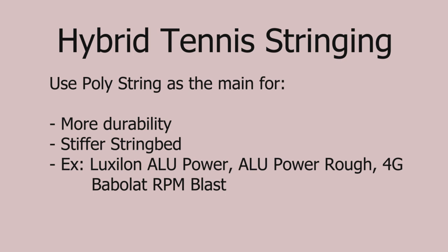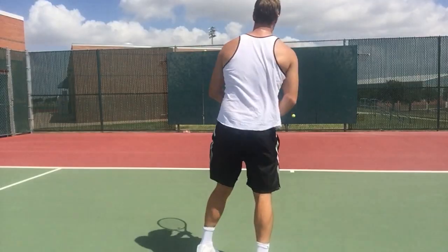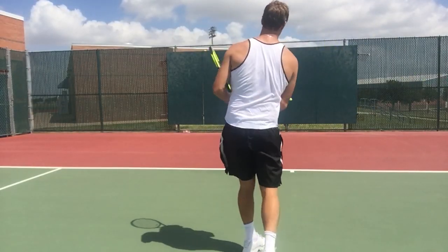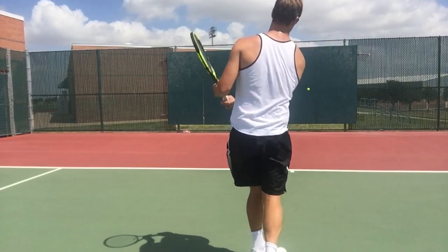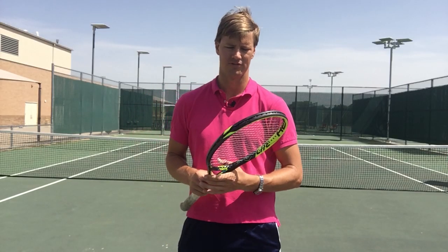A lot of times if you put gut as the main you'll get string breaks pretty early, especially at that 12 o'clock off-center hit — you can pop the string sooner than you'd like. So you kind of have to weigh those two. If you're looking for a sturdy, durable string bed, put the polyester as the main. If you're looking for a softer string bed that's easier on the arm with a bit more power, you want to put the softer gut string as the main string.